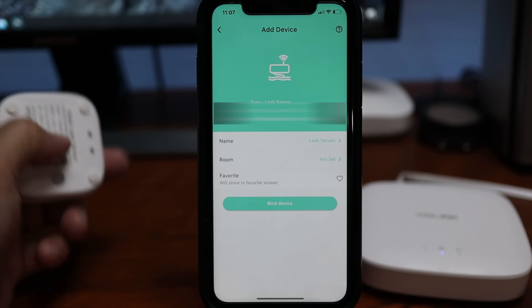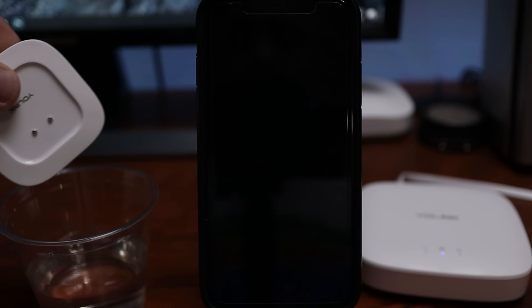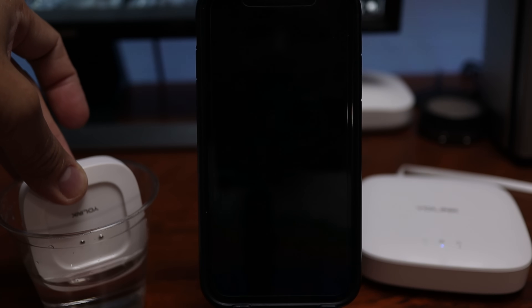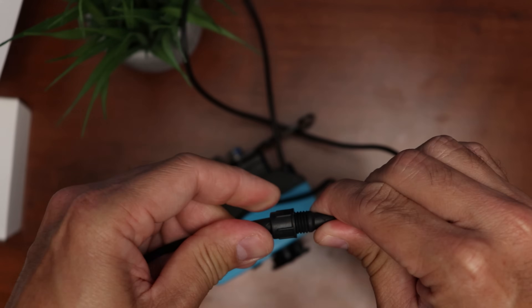Now let's set up the sensor. Click the scan icon again and scan the QR code on the back of the sensor. Click Bind Device, press the set button on the sensor, and it will automatically connect. Just to test this out, I have a cup of water here — when the sensor detects water, you will get alerted. Cool.